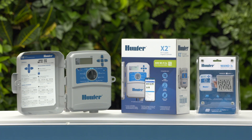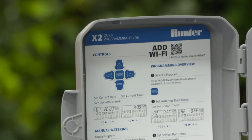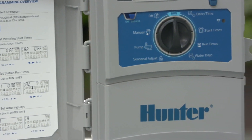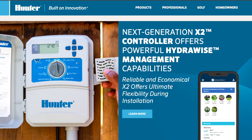The revolutionary and cost-effective X2 opens an exciting new chapter in the future of irrigation management. X2 is the best choice for traditional dial control and is HydraWise capable for ultimate water savings in any installation that requires 14 stations or fewer. Now that's smart watering. Learn more at HunterIndustries.com.